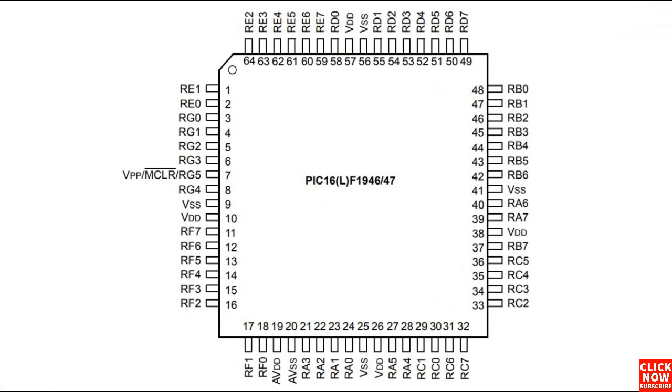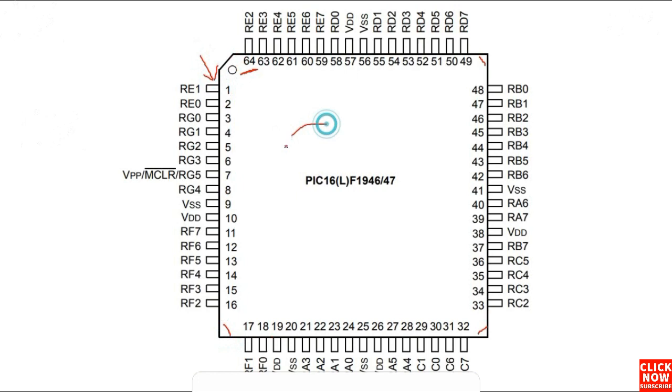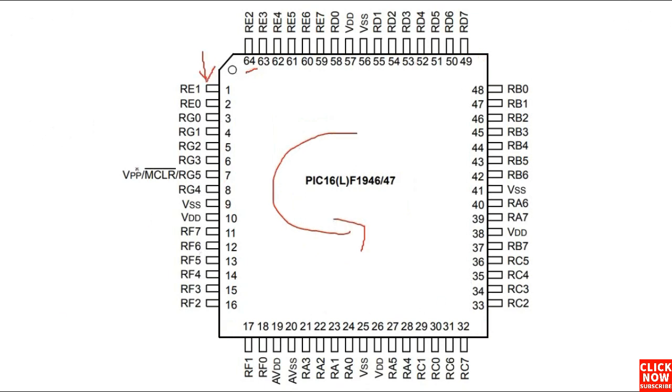Here we have another integrated circuit. This is a large integrated circuit with 64 pins. This spot here means this is pin number one. The reading is in this direction — counterclockwise. So pin number one, two, three, four, and so on. Always the reading for the integrated circuit is counterclockwise.